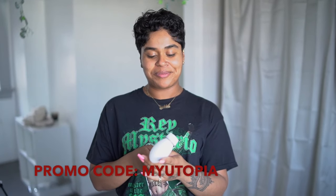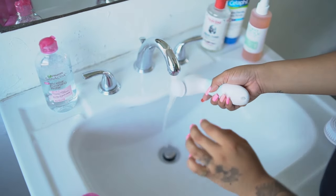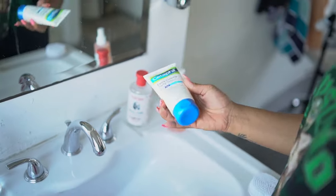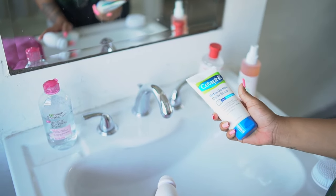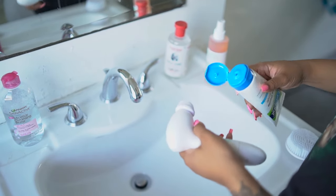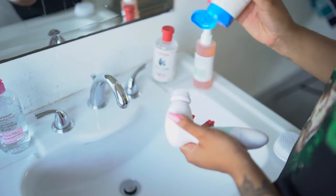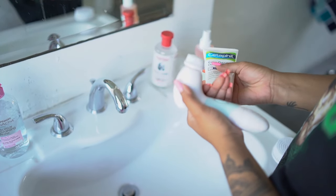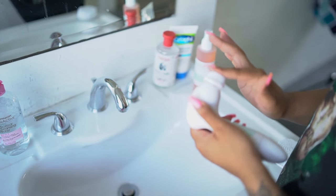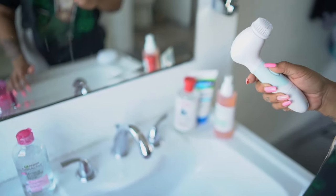They also gave me a coupon code for you guys so I'll put it up on the screen. I first go ahead and wet the head. I'm also going to be using this set of the extra gentle daily scrub. I am able to wash my face every single day, so if that's something that dries you out just wash your face as many times as you usually would. I put it directly on the brush and mix it, then I just kind of get to it.